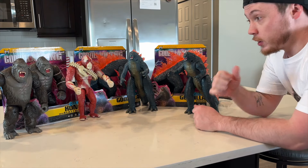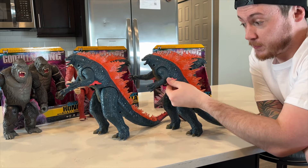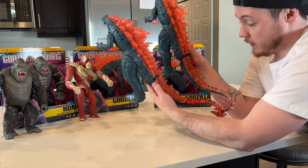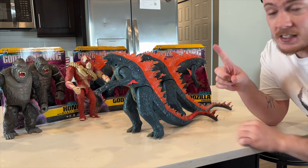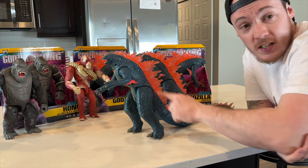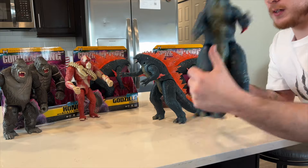Starting with the giant size figures, you might notice first of all we have two Godzillas. The first difference on these two figures is going to be the coloration of the elbow spike. This was the first release — much more of a pink. Same with the back half of the tail, much more of a pink. And then they made it more dark red on the second one. So there's the difference between the two elbow spikes and the color of the ends of the tail.